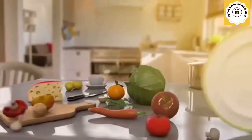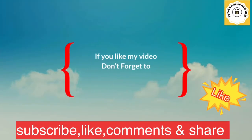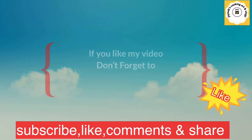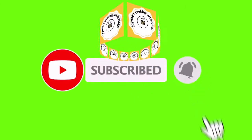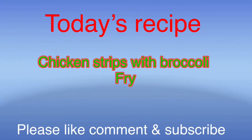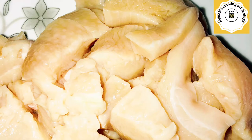Assalamu alaikum, hi everyone, welcome back to my channel. I hope and pray that everyone is keeping well. If you like my video, don't forget to like, comment, share and subscribe. Today's recipe will be chicken strip fries with broccoli. Children love this boneless dish.